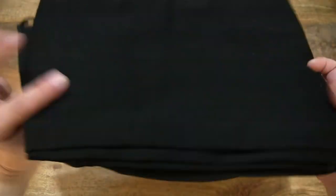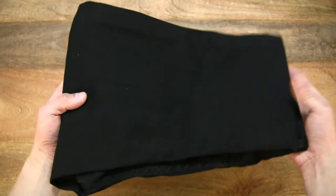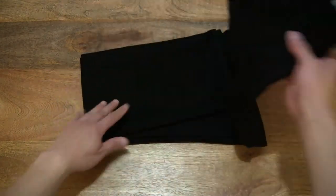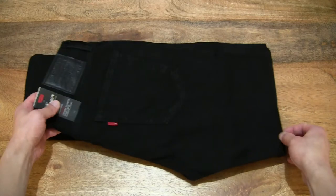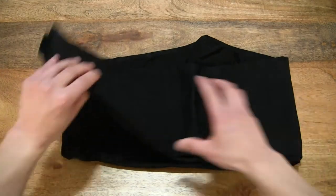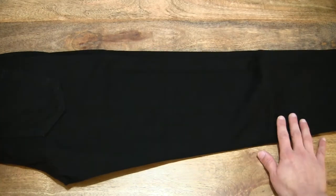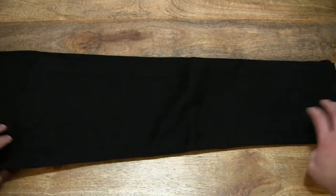Trying my best to show you the jeans as they are before I unfold them, which makes it slightly trickier to handle. But right now, in its packaged state, you can see the details a bit more clearly. Now let's unfold the jeans to give you a more complete look. Folding it back in half — some other details right there. Let's unfold it fully so you can see right across and throughout the jeans, sliding it across the tabletop for a full view.